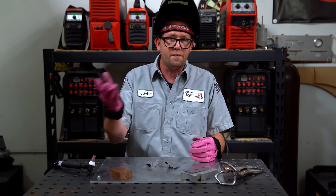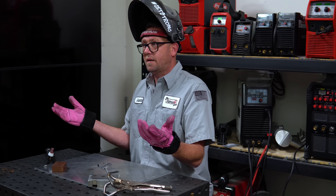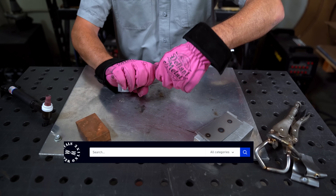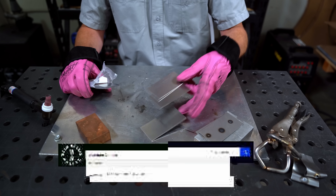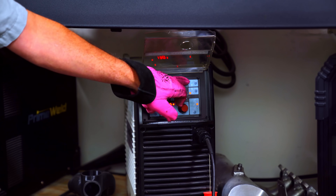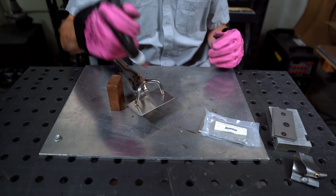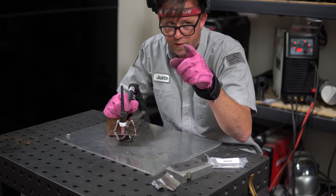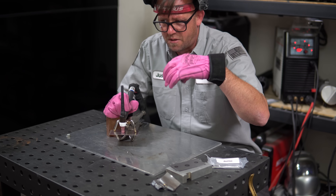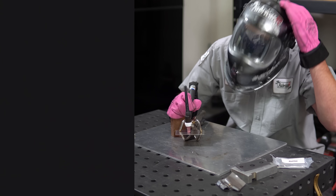I've never actually tried it, so while I'm fairly certain it won't work, we're going to find out together right now. I'll be using the same relative thickness of aluminum as I did with the steel in the last video — coupons from WeldMetalsOnline.com, same dimensions. My setup is still exactly the same; the only change is switching from DC to AC. I don't know exactly what my frequency or balance is set to, but I'll assume it's somewhere near where I usually run it. I set this camera to full auto and have another set up for an arc shot to collect as much data as possible.